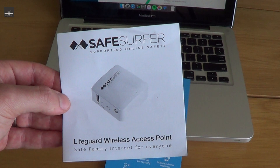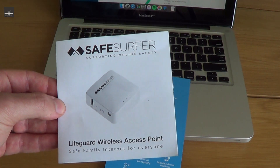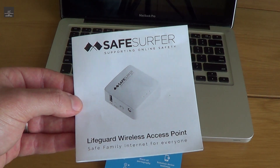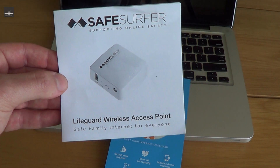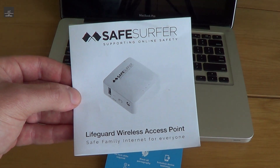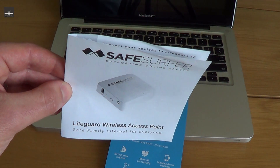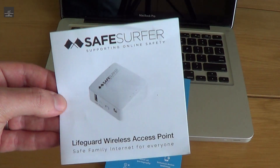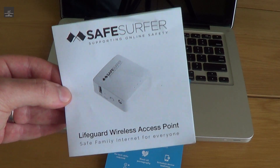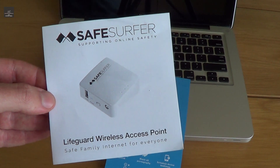I highly recommend this Safe Surfer Lifeguard wireless access point product. It was fairly inexpensive — $85 Australian, shipped from New Zealand — and that's just a one-off cost. There are also other payment options, but that's set for however long you wish to use it with no ongoing fees. I think it's a very good means to keep your family safe, filtering out a lot of adult content and other content you may not want yourself or your kids to have access to.